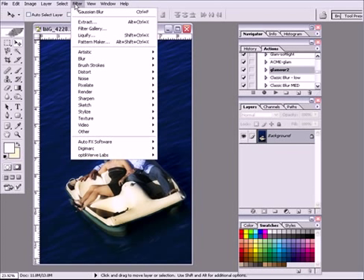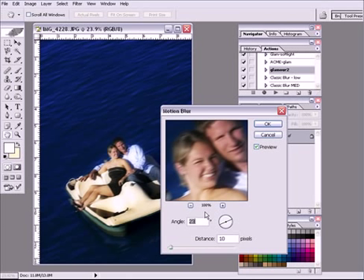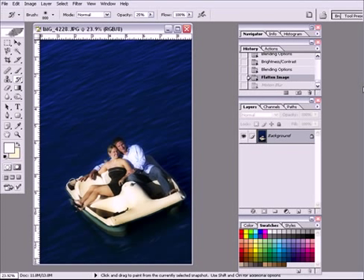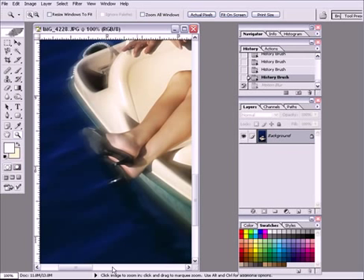I'm going to flatten the image because I'm going to do one more thing. I'll go to Filter > Motion Blur. I want a little bit more on the boat — just a little bit — and I'll say okay. I'm going to go to History, get my History brush, put it on the flattened image state before the motion blur. I'll set my brush blending mode to Lighten at about 50%, and now I'm going to add just a little bit of blur to the edge of that boat and the edge of the folks — just a little romantic movement at the edges of the boat.